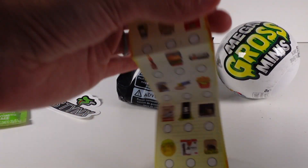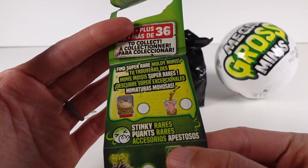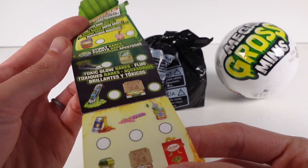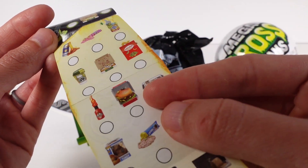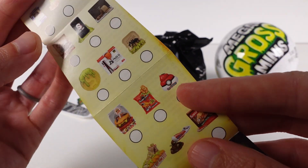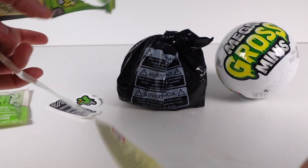We have the Mega Gross Minis collector's guide. It is in the shape of a trash can, which is really cool. So let me get a closer look for you guys. We have over 36. There are super rare moldy minis - two moldy minis - stinky rares, and toxic glow rares. And these are kind of the common ones. There's an unhappy meal, fries, shoes - a whole range of items. There's a little Pokemon Pokeball but shaped differently. Toxic glow slime and stickers - so it is glow slime.